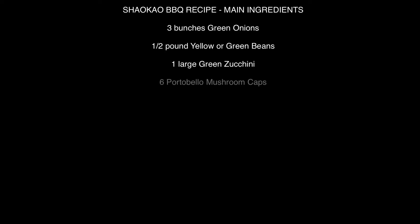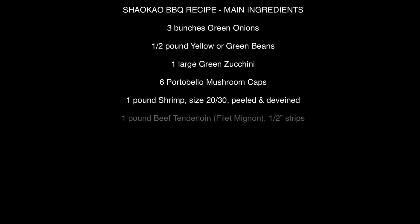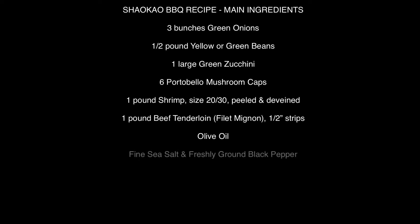You can grill anything you want in this style, but the ones I'm using for this video are: three bunches of green onions or scallions, half a pound of yellow beans — I couldn't find yellow so I'm using green beans, one large green zucchini, six portobello mushroom caps, one pound of shrimp around size 20-30, peeled and de-veined, and one pound of beef tenderloin — filet mignon. We're going to trim that and cut it into half-inch strips. Add some olive oil for cooking, plus extra salt and pepper.